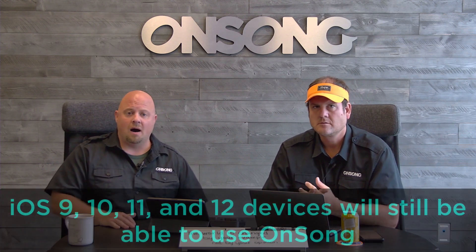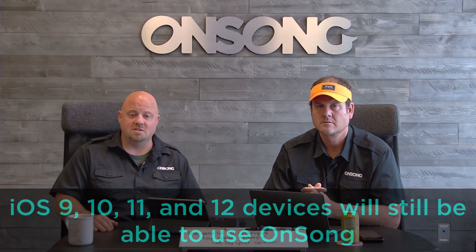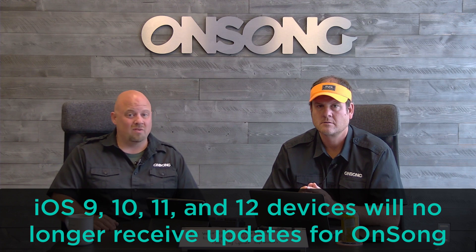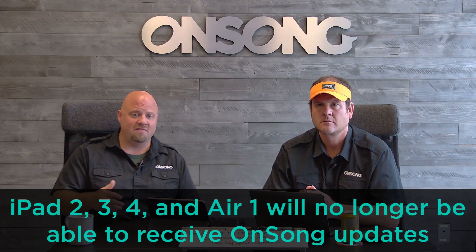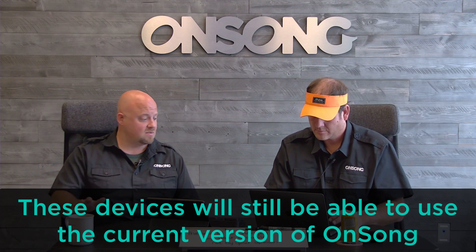If you're using an iPad 2, iPad 3, or iPad 4, this doesn't mean OnSong is suddenly going to stop working — that's the last thing we'd want. What it does mean is we're not going to be putting out updates for those iOS versions any longer. The next version of OnSong will not support iOS 9, 10, or 11. Those older iPads with the beveled edges will not be supported, but you'll still be able to use the current version, which is super solid.